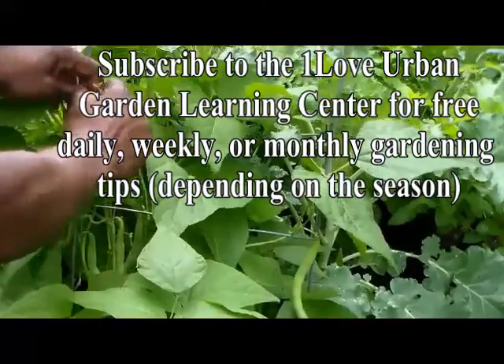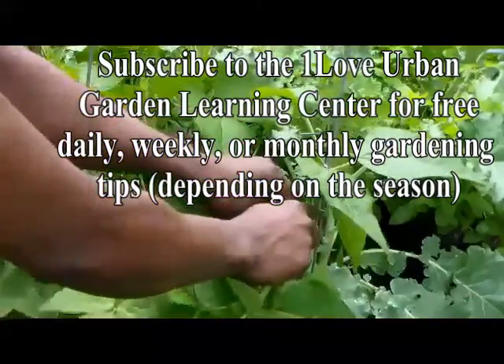One family, one love, one blood. Peace family, this is Doc Hoop and welcome to Operation Black Independence. Today we want to show you how simple it is to harvest beets and carrots.